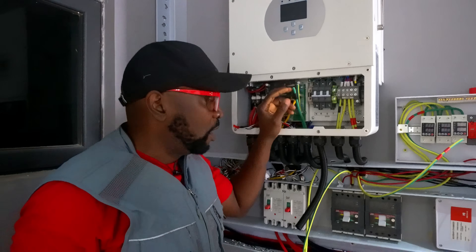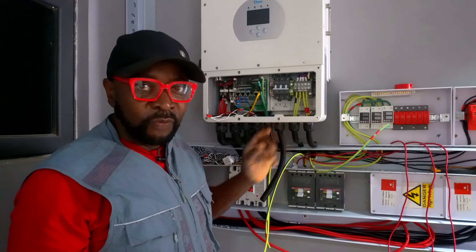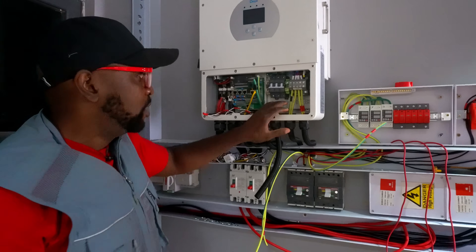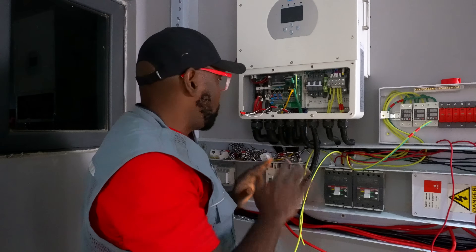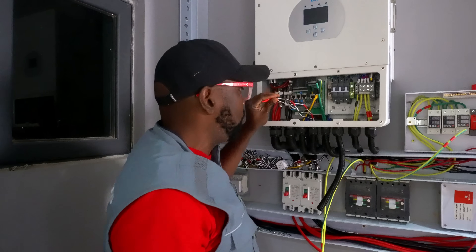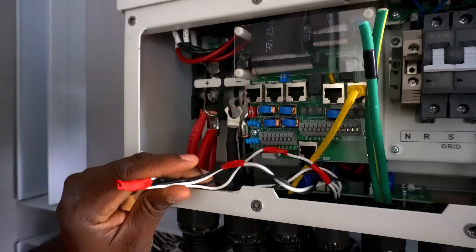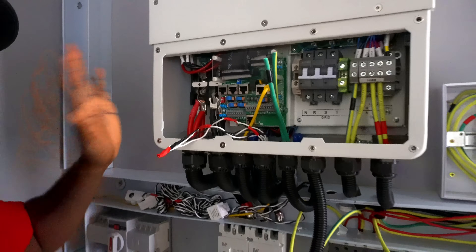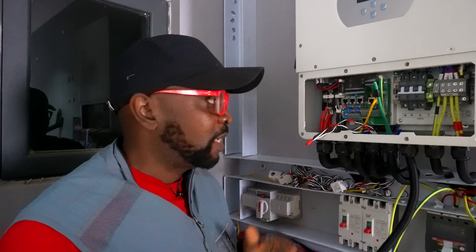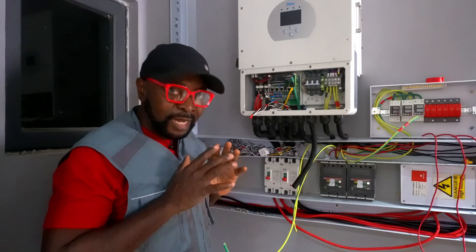So in case you're wondering what's going on right now, we're done with the output connection coming from this system. Don't forget, it's a three-phase system. So we're about to connect the input from the grid. The input from the grid is going to go in here. We're also going to connect this cable for the current transformers — it's going to be connected in here. This is where you need to connect your current transformers that are going to monitor the current coming into the system. You can have a spike in the current and it could damage the system, so the current transformer sensors ensure that doesn't happen.